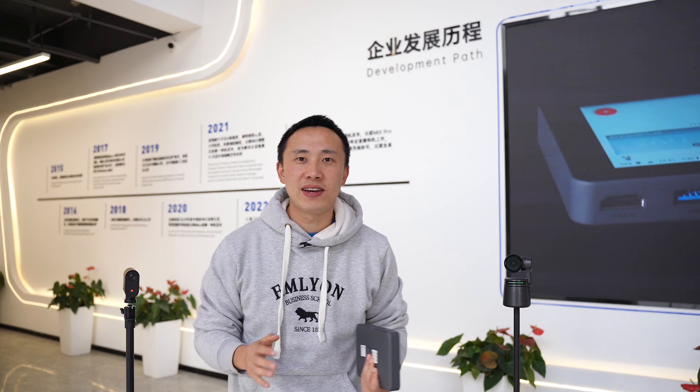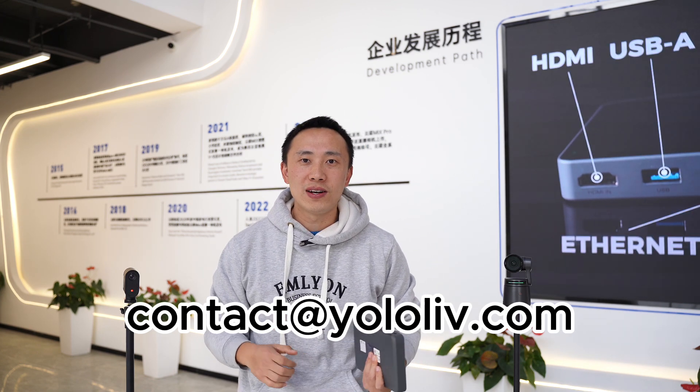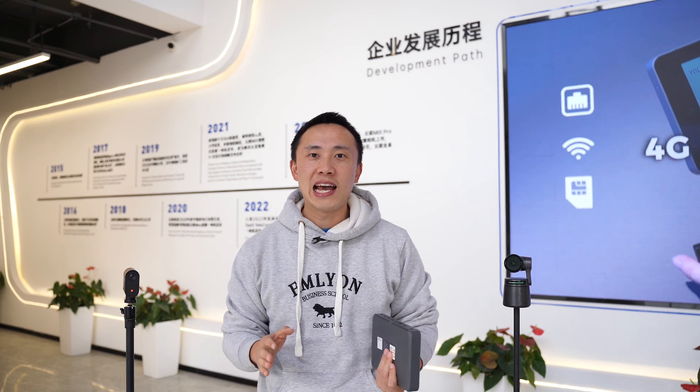Before we get started, for those of you who haven't activated NDI, please send an email to contact at YOLO LIVE.COM with your serial number on the setting page. Please note that the NDI license comes with a device, not an account that you could use for other YoloBox devices.